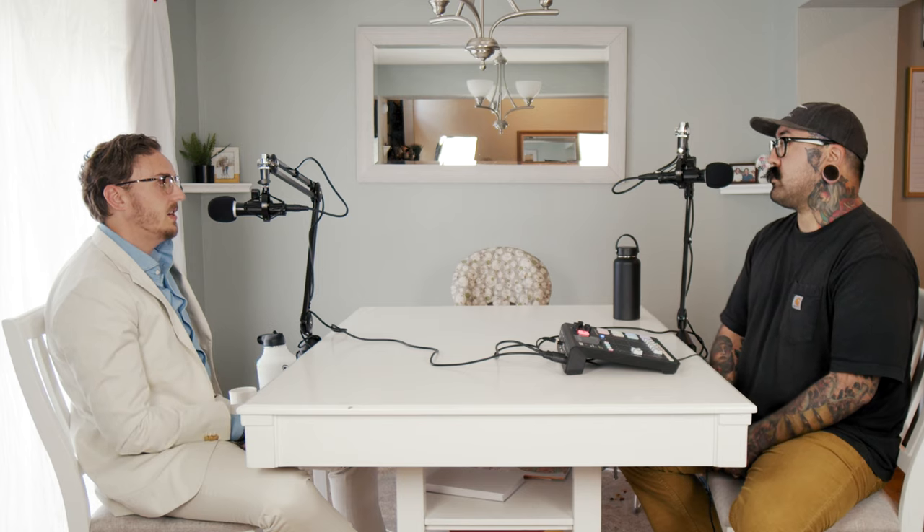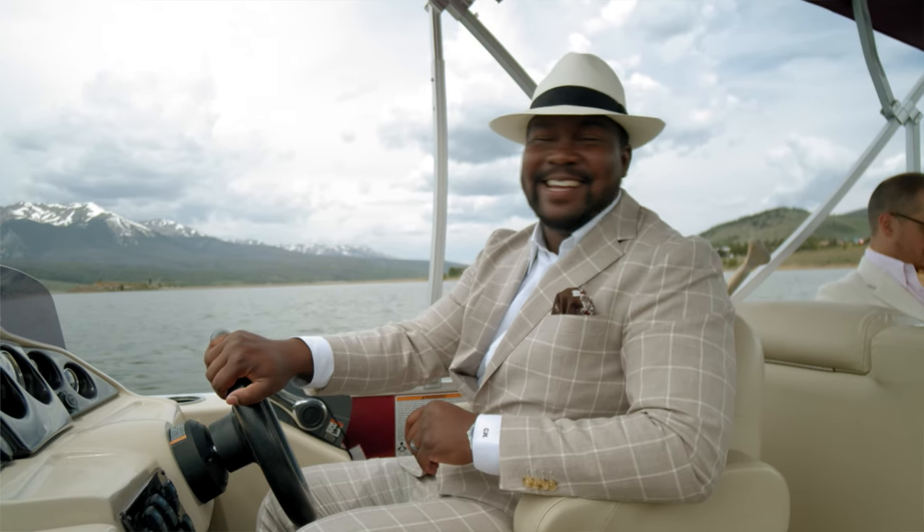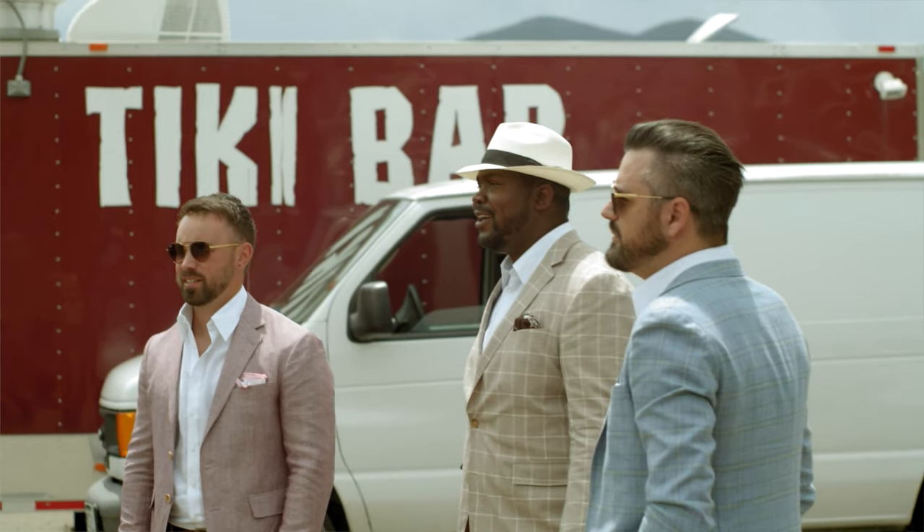I knew I was going to use my brother-in-law, Chaz, to model this suit. So I really wanted something that was versatile — a fabric that was versatile for everyone, but just looked incredible on Chaz.